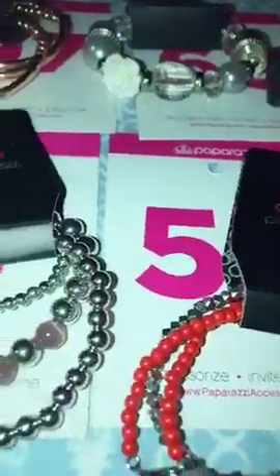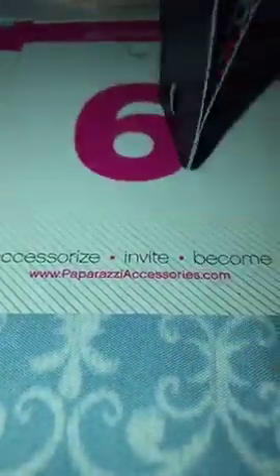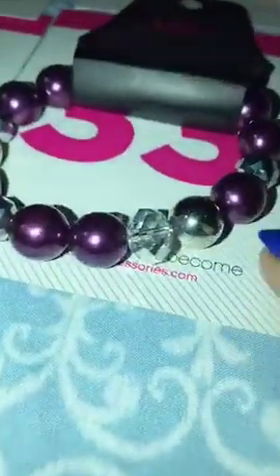Number 41 is the pink pearl disco ball single strand stretch. Number 54 is the red and the silver — it has your little heart detail and a little gray rose on it, number 54. Number 6 is your purple moonstone and your silver beads. Number 33 is your purple and your silver and your clear beads.